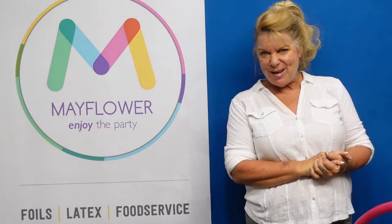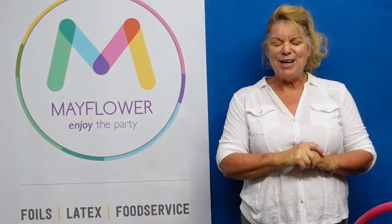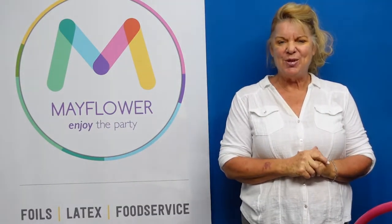Hello, my name is Suzy. I'm your training ambassador with Mayflower, and today I'd like to show you a very simple quick trick that you can do to upgrade any of the orbs that you have in your department.